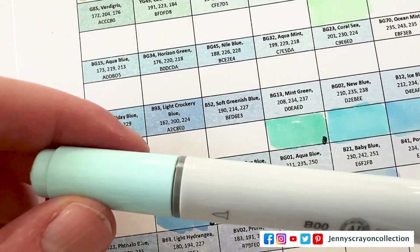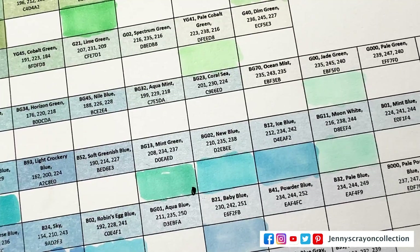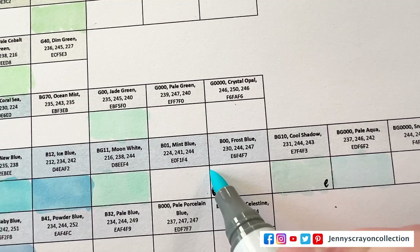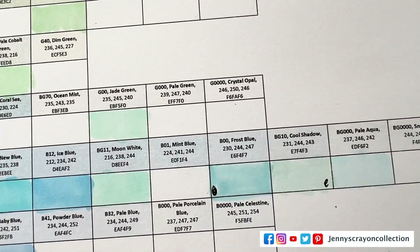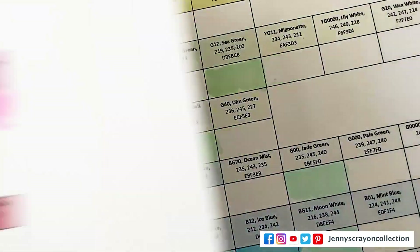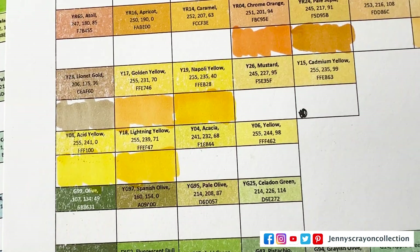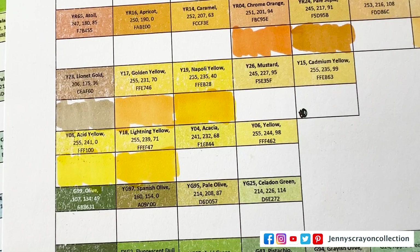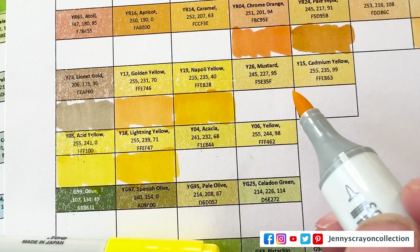B12 — blue ice — I just got. This one is B00 — frost blue. So I have a little mark on here, I wonder what that means. I probably should go watch my own video on that to figure out what it means. This is the yellow side, and we did get Y06 yellow and Y15.